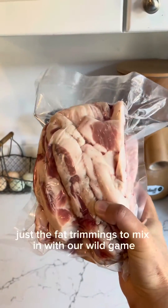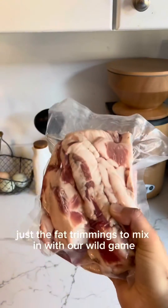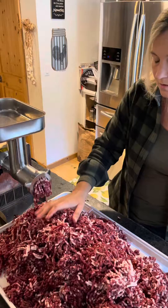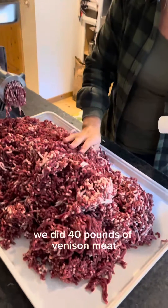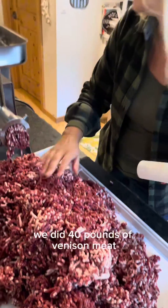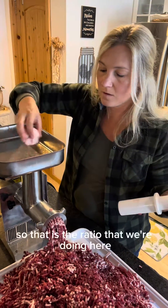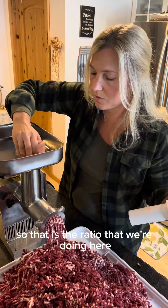We saved a bunch of fat trimmings to mix in with our wild game burger meat. We did 40 pounds of venison meat and 12 pounds of pork fat — that is the ratio we're doing here.